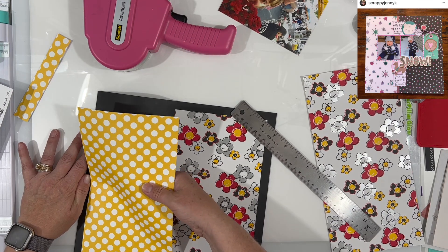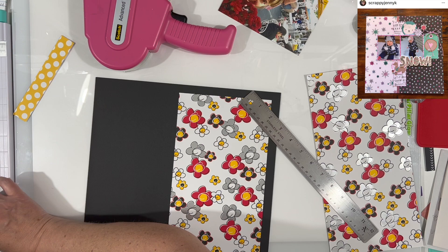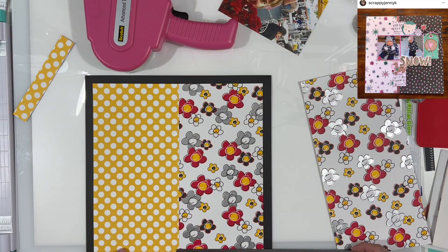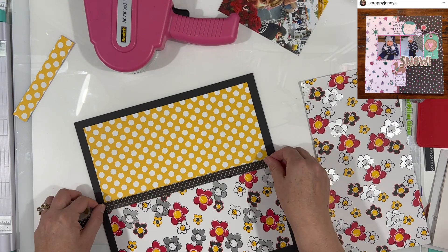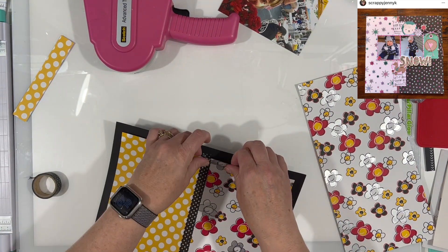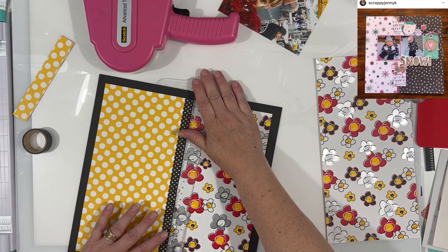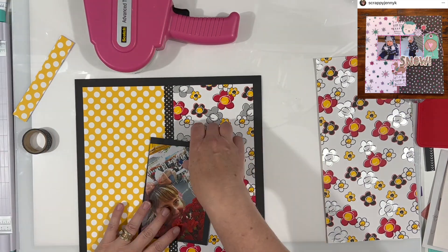I measured correctly, but because I inset my paper further than just like the eighth of an inch that I normally do for a border around the outside, my measurement was off because I had cut two six by six papers. If you bring them together and they're overlapping in the middle, one's going to be bigger than the other — so that's why I had to go ahead and adjust that. Then I just pulled in some old black and white polka dot washi, because black and white polka dot makes me think of Disney too. So why not?